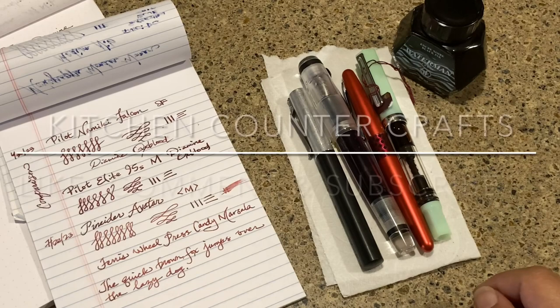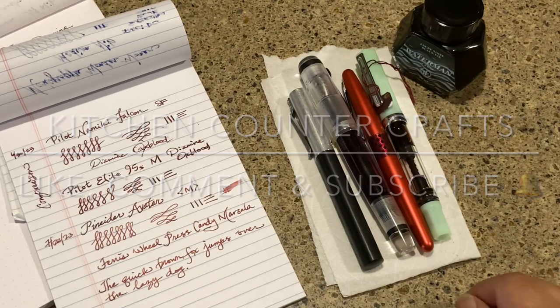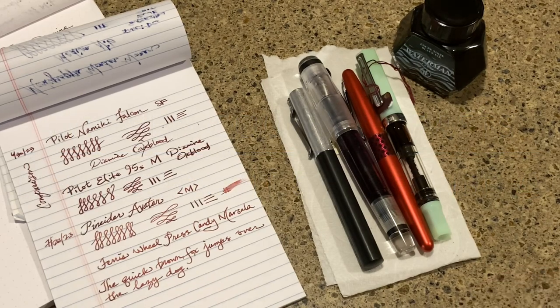Hello and welcome to Kitchen Counter Crafts. If you like this video, would you please like, comment, share, and subscribe, and be sure to hit the bell icon so that you can be notified of new videos coming out.